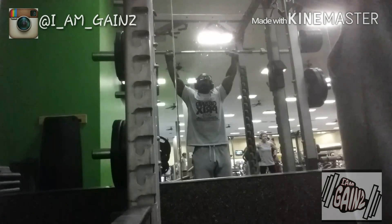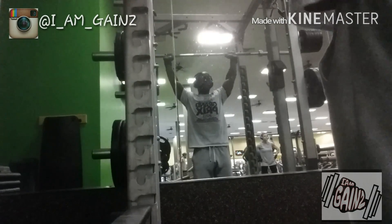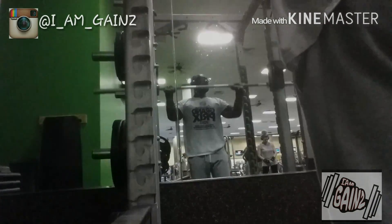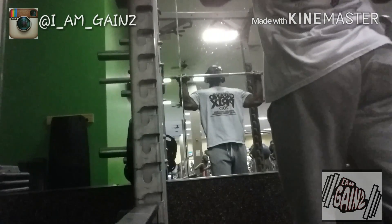Right here we're just hitting some overhead shrugs, just warming up with the bar — nothing crazy. With these overhead shrugs and overhead movements, you've got to be very careful.